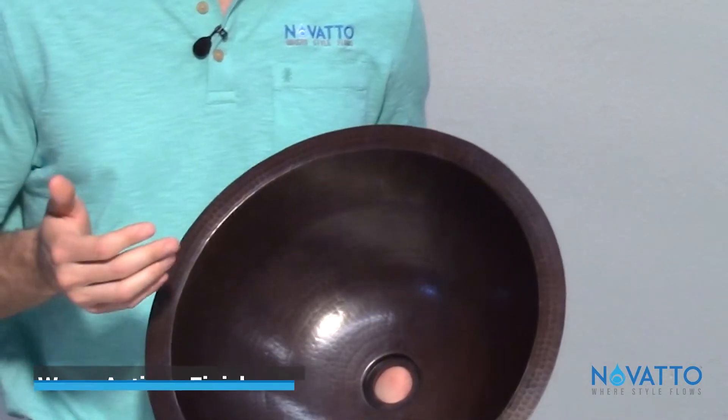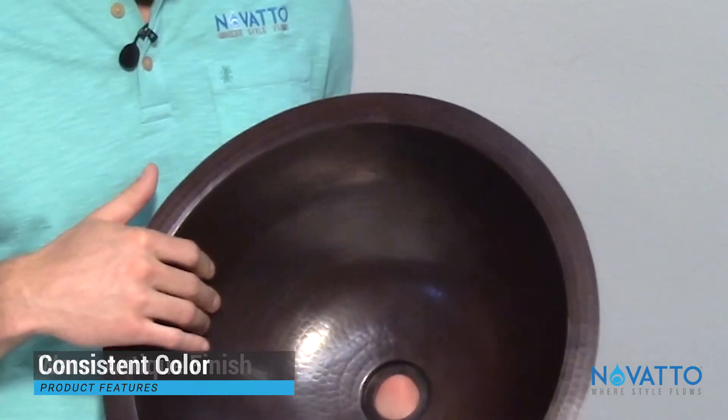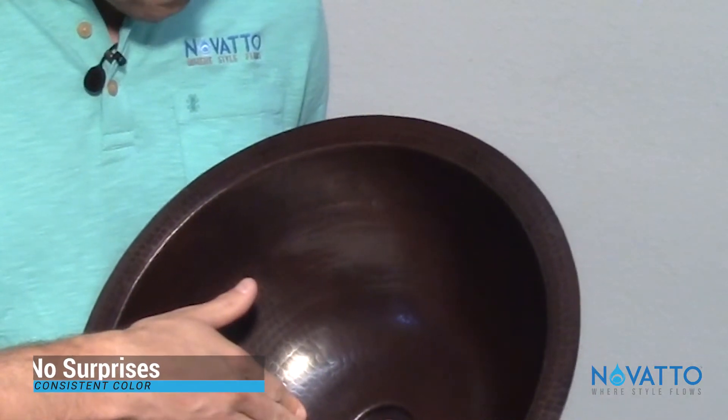This is our antique finish as well. It's a dark brown and this is going to be very consistent as to what you're going to get when you open up that box. There are going to be no surprises in color or anything like that.